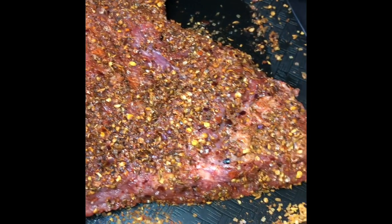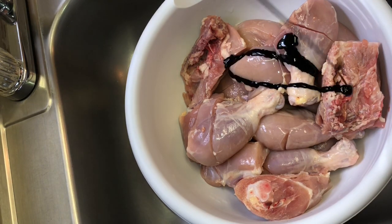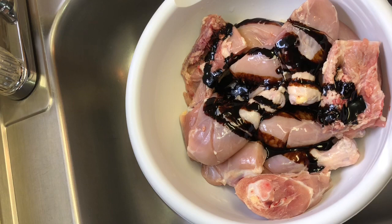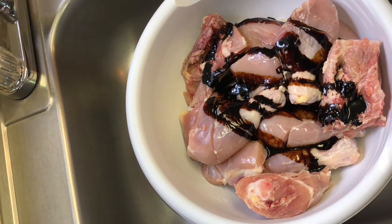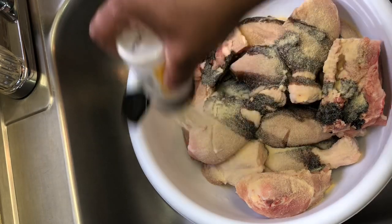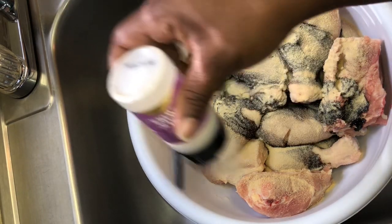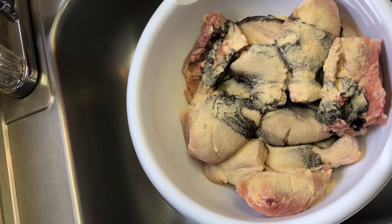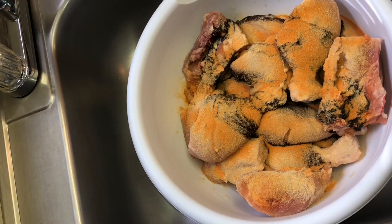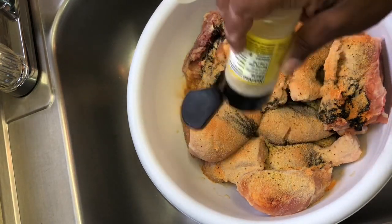Next, I'm going to go on to my jerk seasoning for my smoked jerk chicken. First, I'm adding my browning. Everyone makes their jerk chicken differently. I use Grace Hot Jerk Seasoning, and I mix it with a bunch of other seasonings that I like. Everyone does their own jerk chicken their own way. This is how I do mine, and I love it, and my family and friends love it.